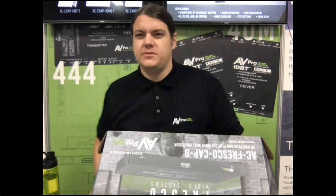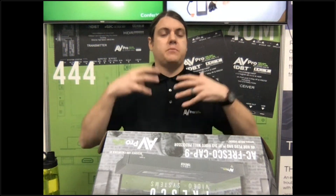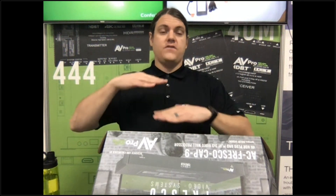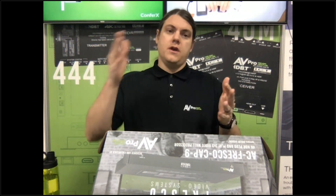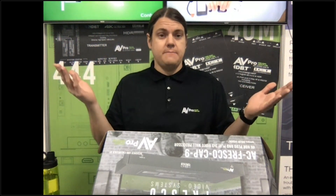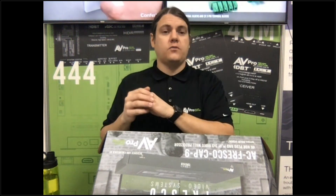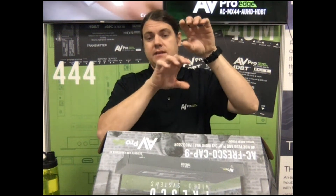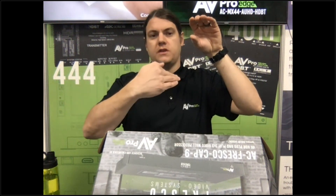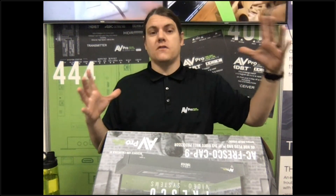James asked what the loop out is used for. If you want to make a four-by-four video wall with 16 panels, you could put two of these units together and configure them in the software for a full four-by-four. Because you want both units to have the same content, you bring your source in on HDMI in, it loops out to the second unit — now you can make an even bigger video wall.